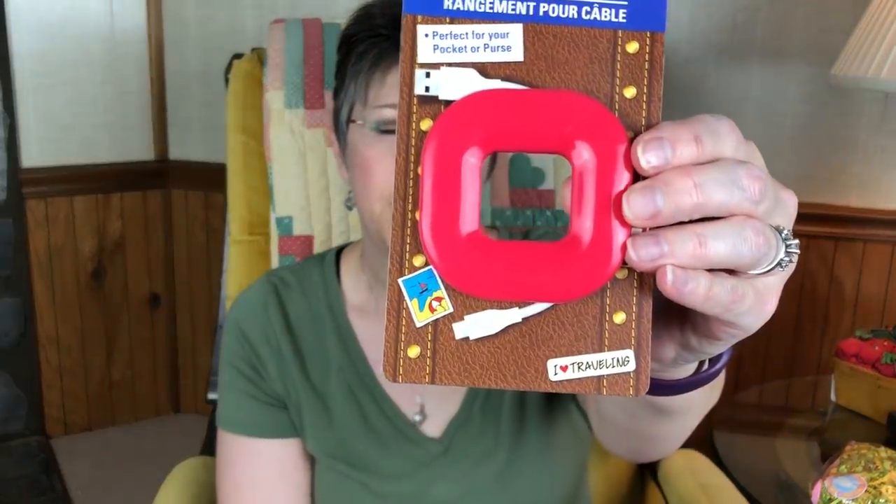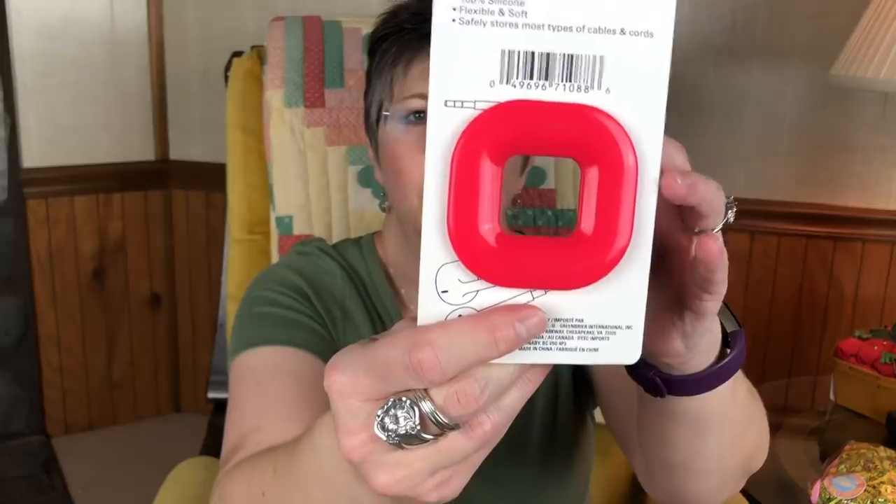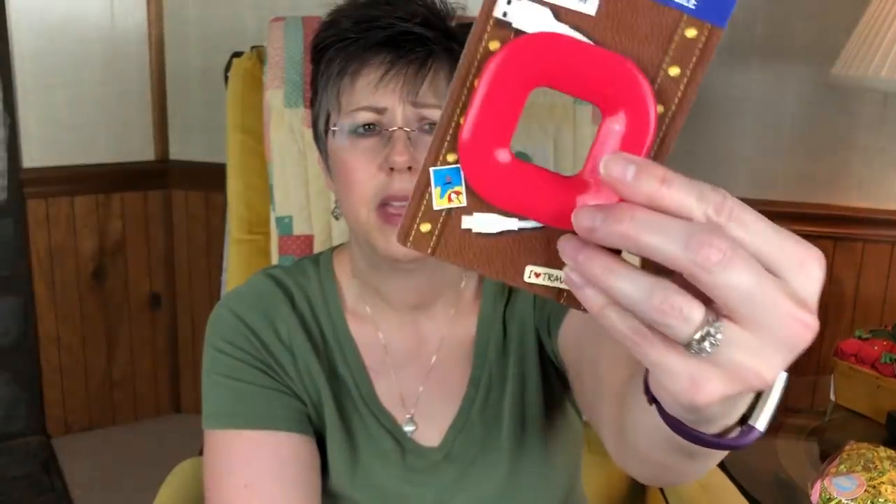Something else I picked up for him was this cable organizer. It's made out of silicone and you just wrap your cable around it — or earphones, or whatever you want. He's got a cable cord he uses to charge his iPad, and I thought that might come in handy for him. So I'm sticking that down in there as well.